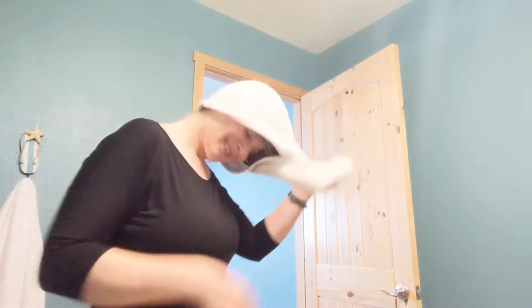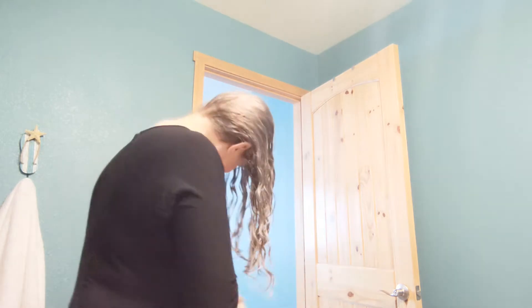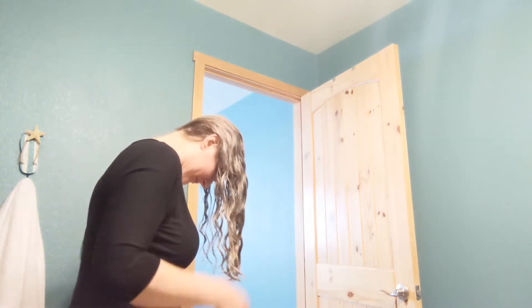Hi YouTube! Welcome to my channel. MikeLynn here and today I'm going to show you how I style my curly hair.